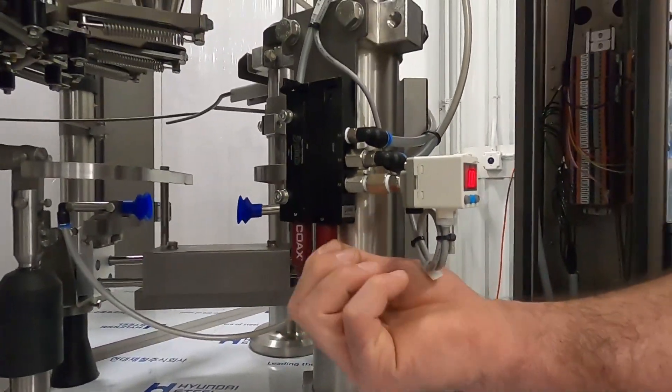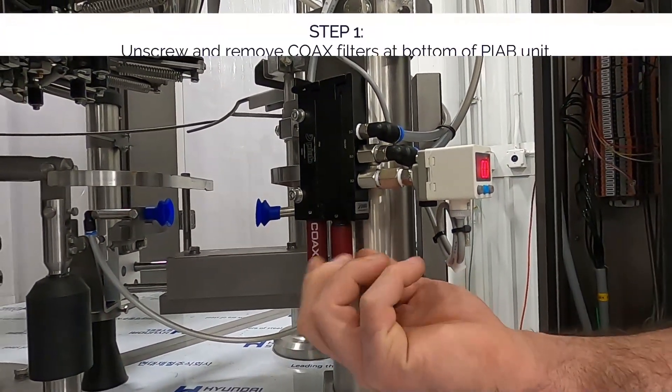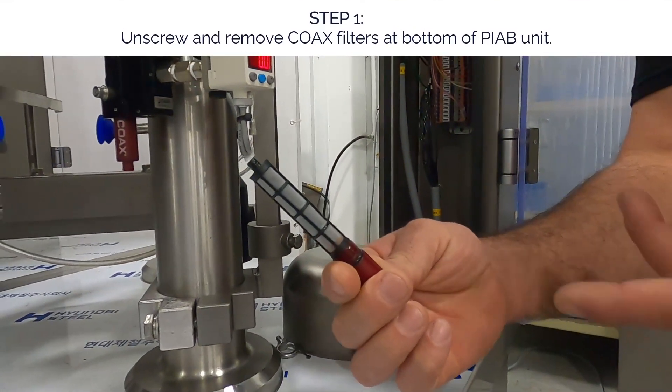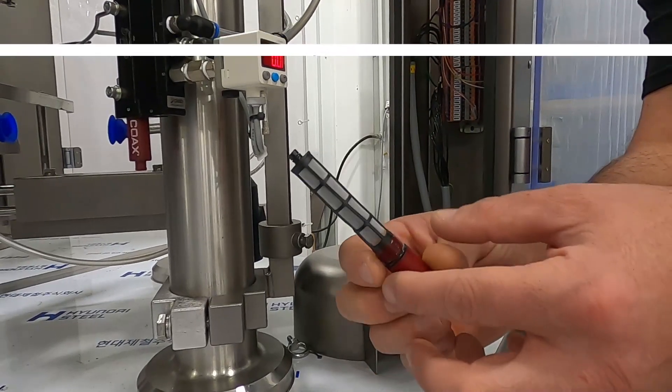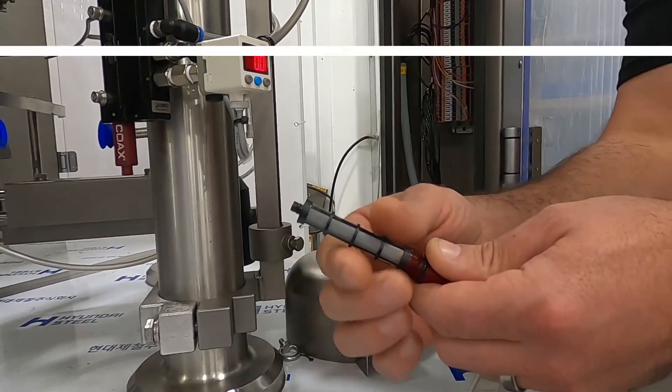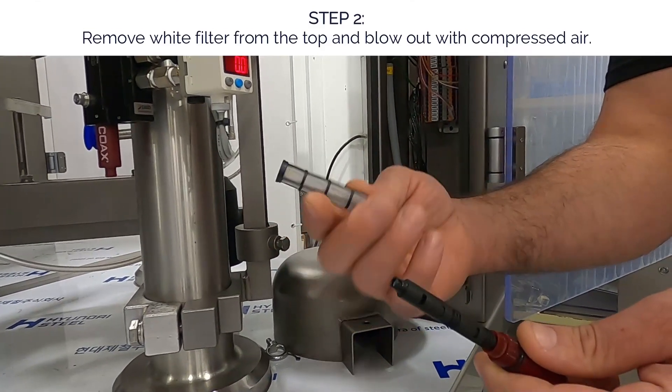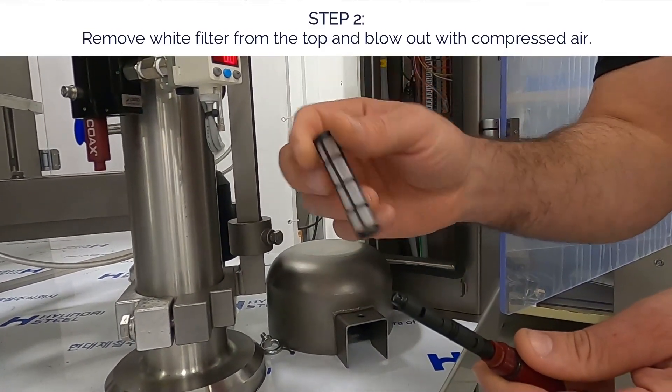So we unscrew these little coax filters at the bottom of the PIAB unit. You'll see that these filters — this one's obviously clean because it's brand new — but if these were dirty you would just pull them off, blow them out with compressed air, get them so that they look about like this, put them back on.